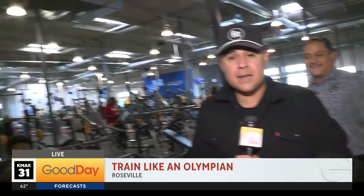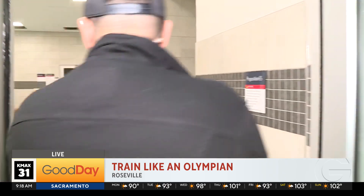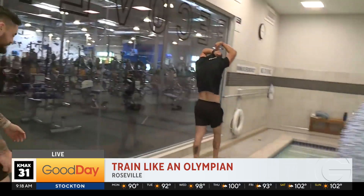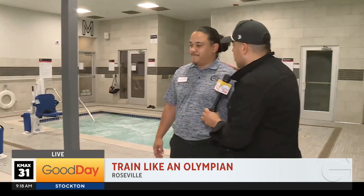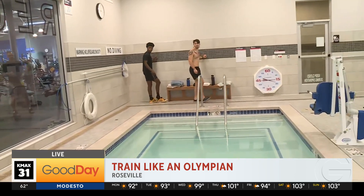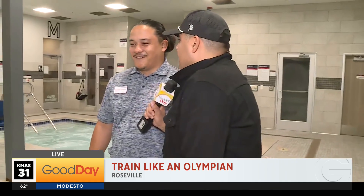We're going to highlight a brand new cold plunge here at the 24 Hour Fitness Super Sport. In fact, they're the only ones in Northern California to have this cold plunge. Let's get right to it — how cold are we talking? Checking right now — it's very cold, 45 degrees.